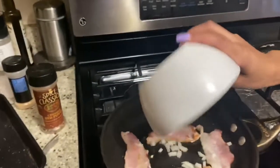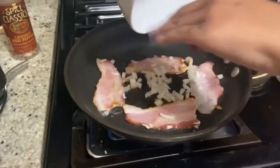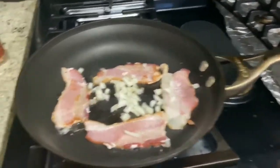I'm going to throw some onions in there and let those brown up a little bit. You don't want to fully cook them because they're going to continue cooking while in the oven. Then I'm going to go ahead and add my cream cheese.